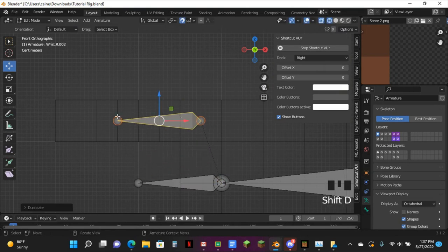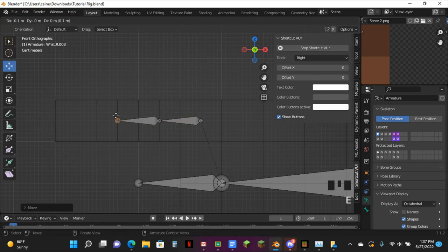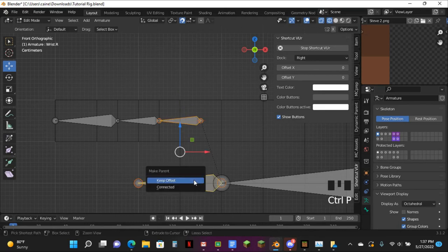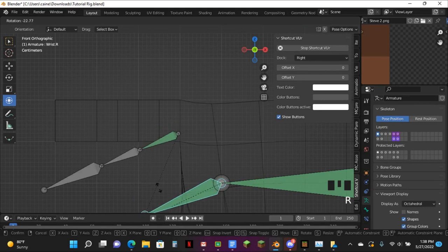Pull it to about here. And pull this one to about here. Pull this one to here. And this one all the way down to here. Then just Ctrl-P, keep offset. It'll be looking like that.